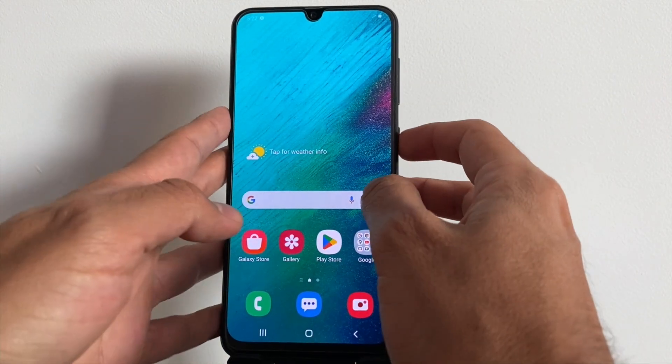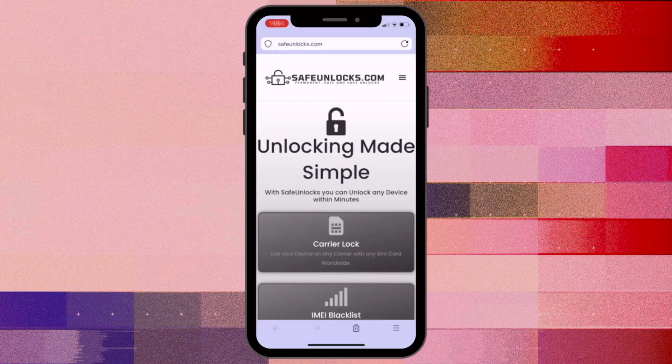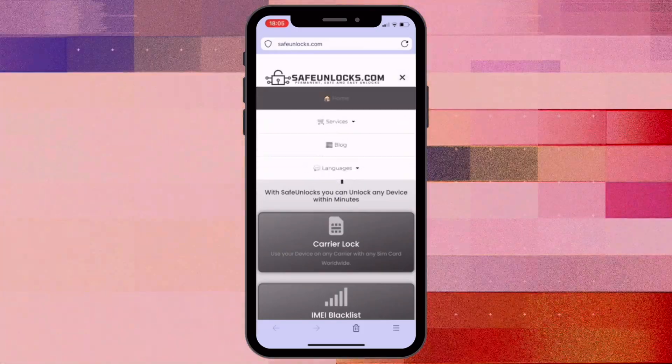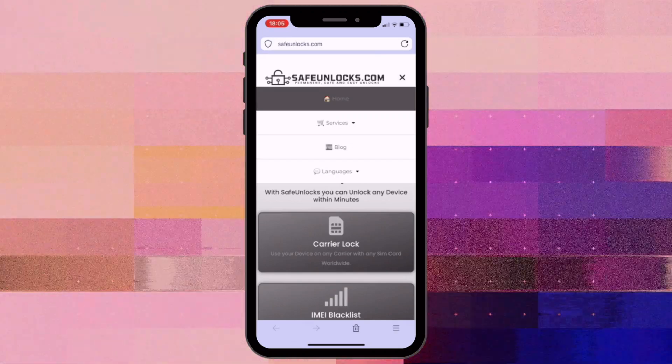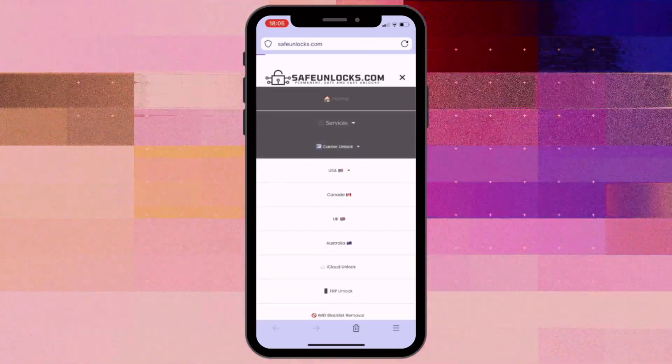Once we've confirmed that the device is network locked, we'll move on to using an online tool to unlock it. Now let's walk through how to use Safe Unlocks to get your device unlocked. First, head over to the Safe Unlocks website and navigate to the Services section. Select the Carrier Unlock option.